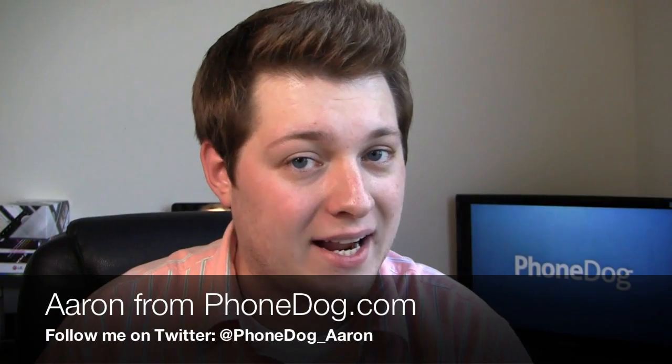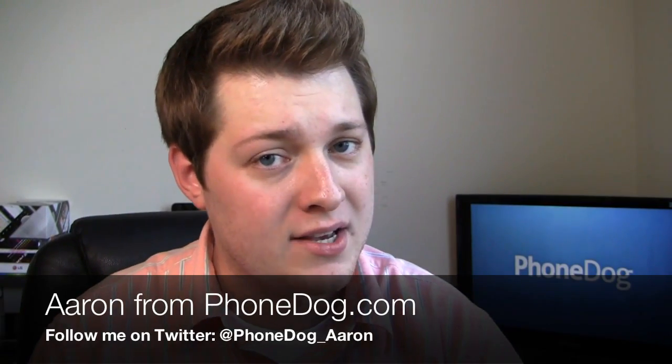What's going on guys? I'm Aaron from Phonedog.com and now that the three major trade shows — CES, Mobile World Congress, CTIA — are out of the way, there are a bunch of new phones hitting the market.